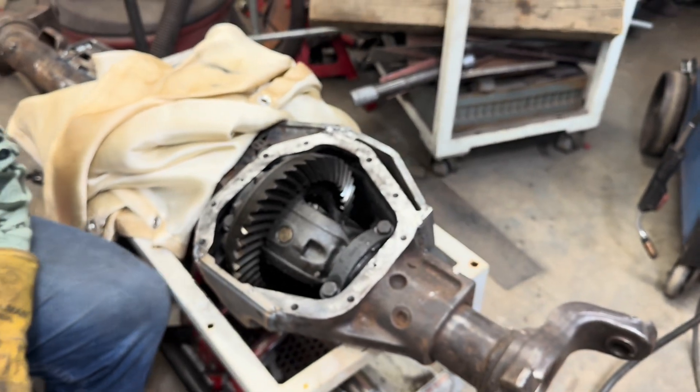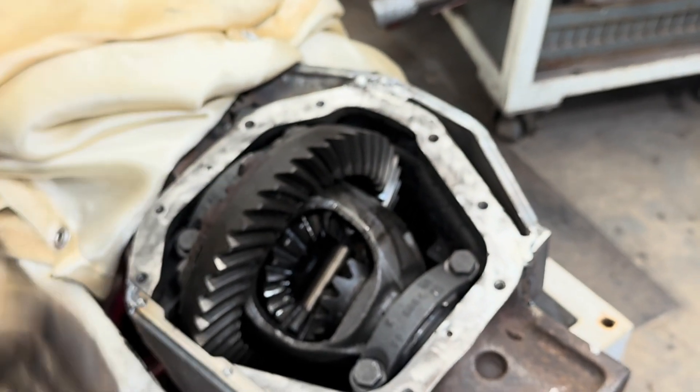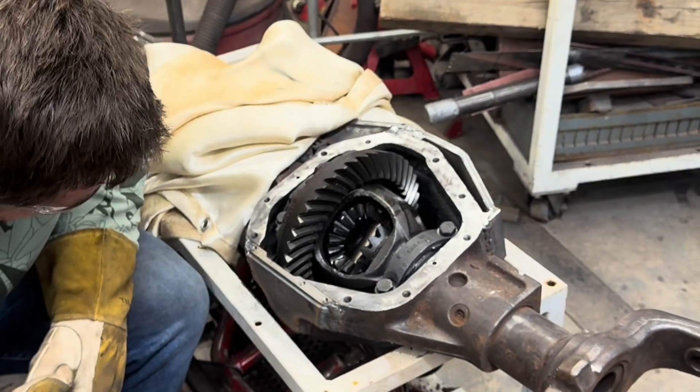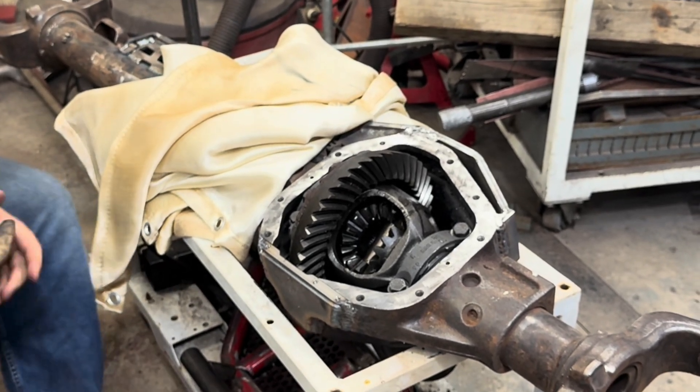Don't touch that. It was just locked in from all the welding, I think — which is fine because I'm throwing all this away. As long as the new one will go in and spin nicely, we're good. I'm going to weld this quick. I've got to be careful about those holes. Maybe I should put those bolts back in.